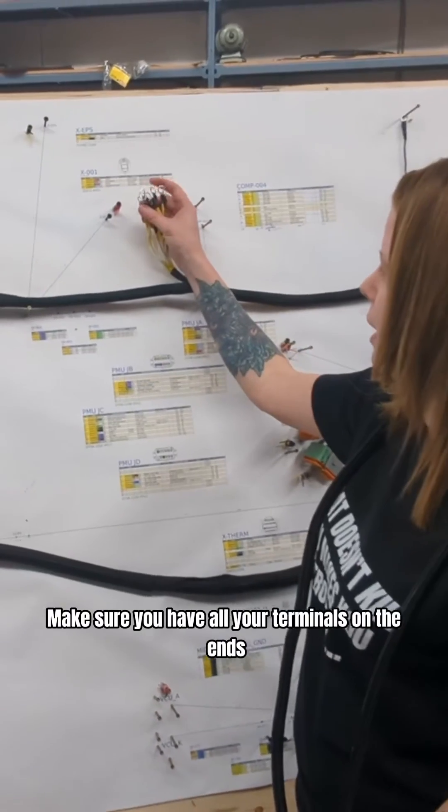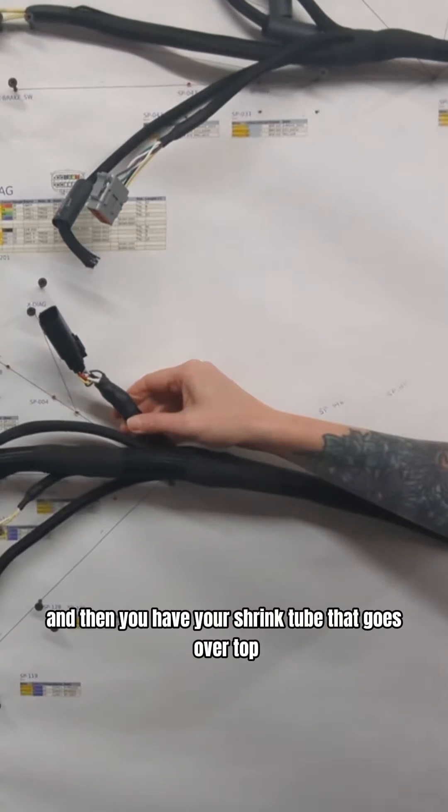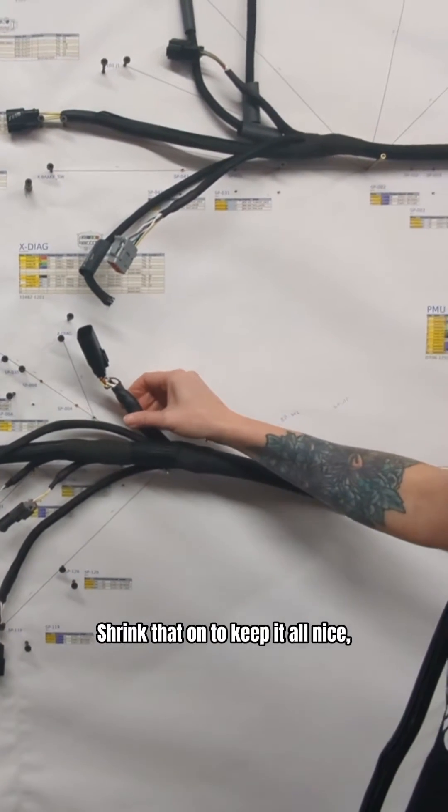And all of your canned terminators are on the right spot. Make sure you have all your terminals on the ends for the fuse boxes. Then you have your shrink tube — it goes over top at the end of the loom about halfway. Just shrink that on to keep it all nice, tight and secure.